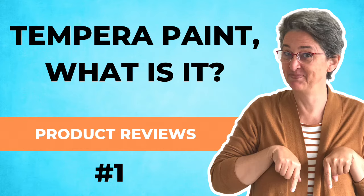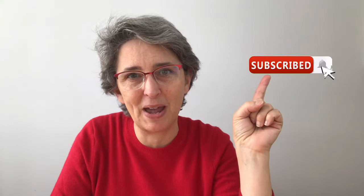What is tempera and what's the difference with gouache paint? If you ever wonder, here is your answer. Don't forget to subscribe for more gouache tips.